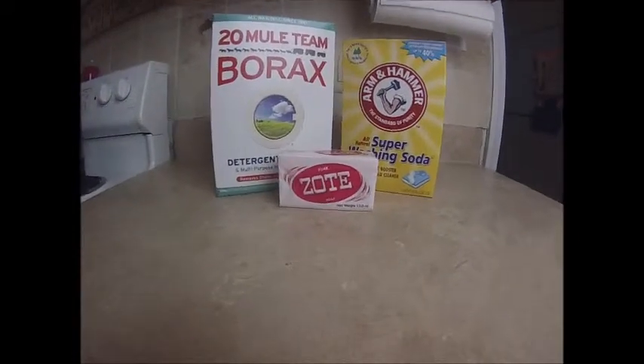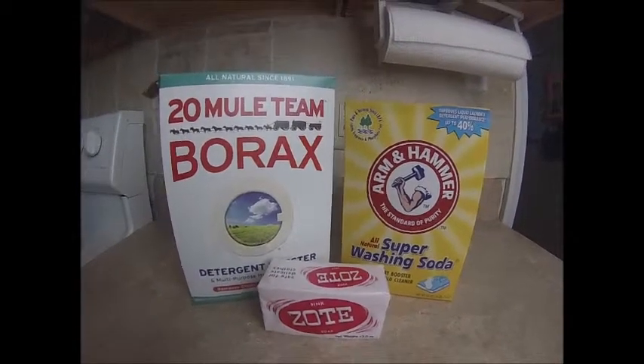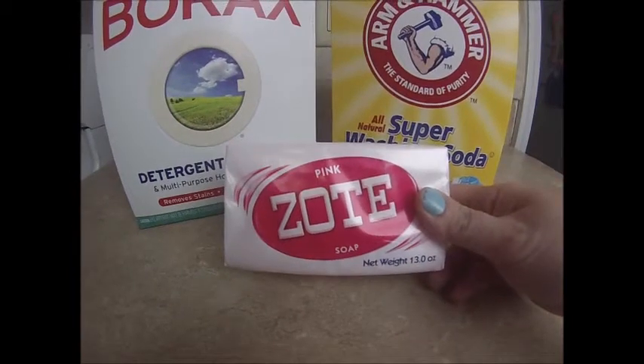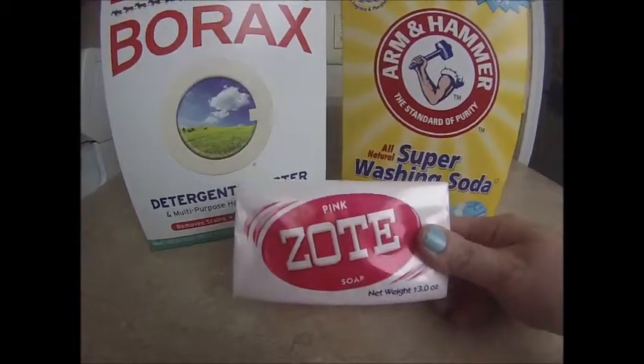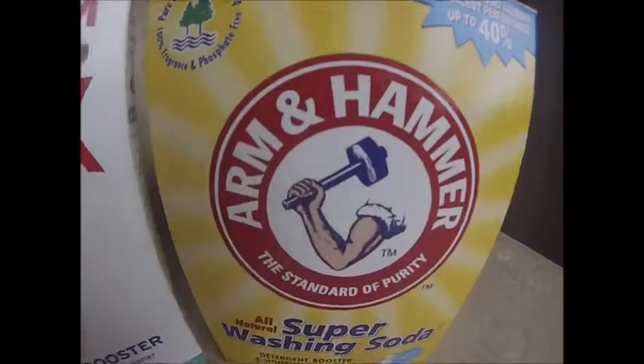Hey guys, Jess here, and today I wanted to share my laundry soap recipe. The first thing I have here is the Zote soap — it's about 13 ounces. This stuff smells so good, it smells like a lemon bar. You can pick this up at Walmart for 97 cents.